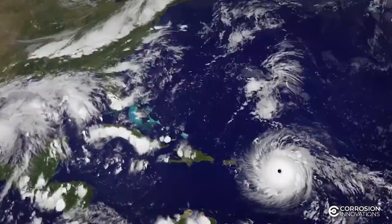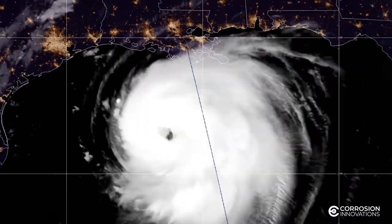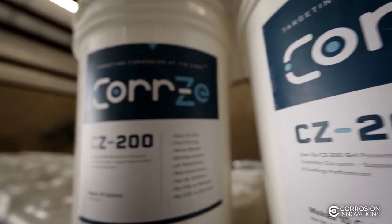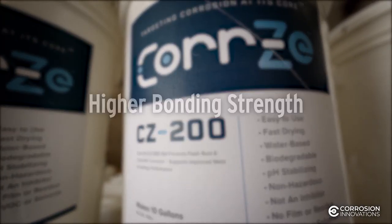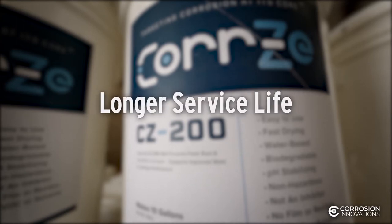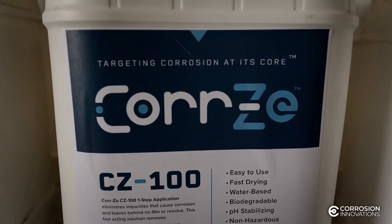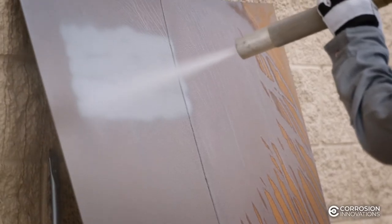When your blast is lost to rain or storm evacuation, there is no need to re-blast, saving companies significant unnecessary expenditure. By eliminating soluble salt contamination, CORSY ensures that coating systems will have higher bonding strength and longer service life. CORSY has an immediate impact at the project level by eliminating extra work, such as having to re-blast due to flash rust.